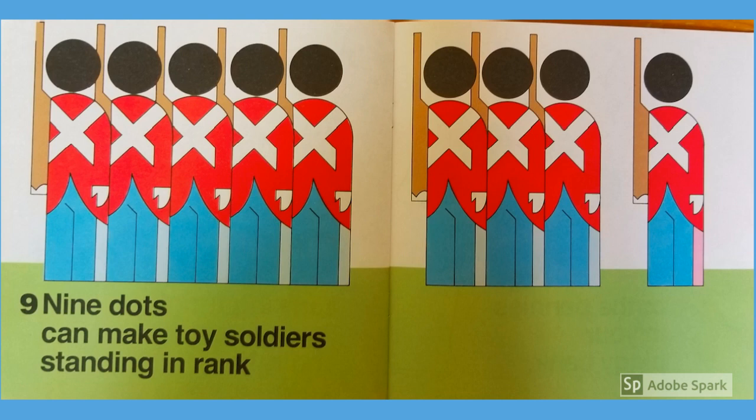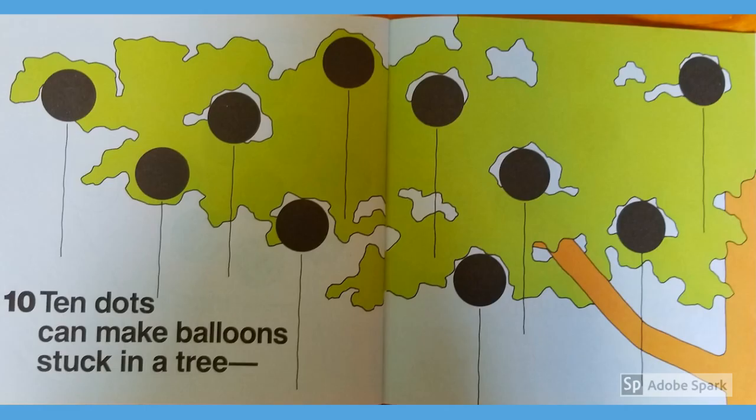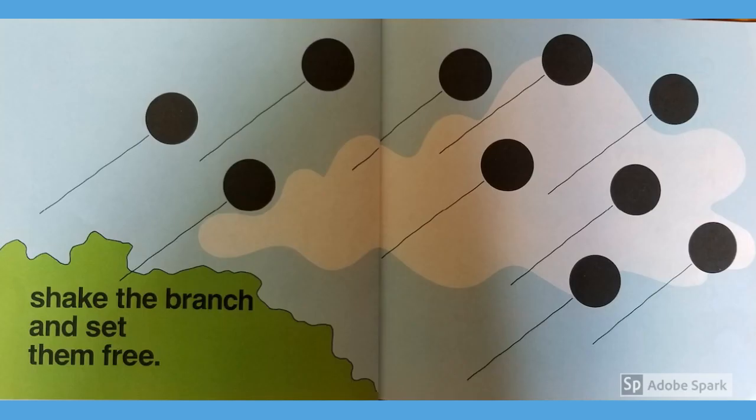Nine dots can make toy soldiers standing in a ring or the pennies in your piggy bank. Ten dots can make balloons stuck in a tree — shake the branch and set them free.